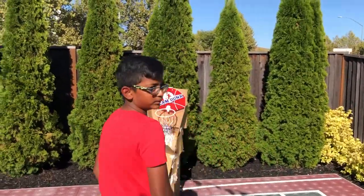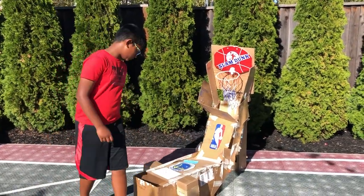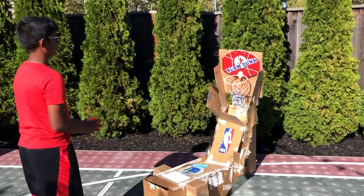This is the basketball game — it's one of my first ones. To play, just grab a ball and shoot it.